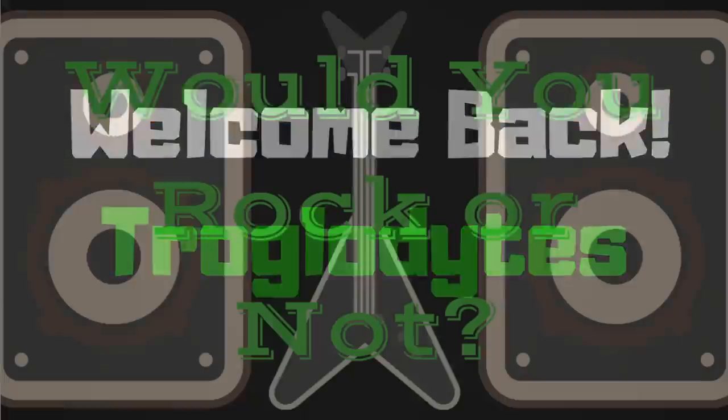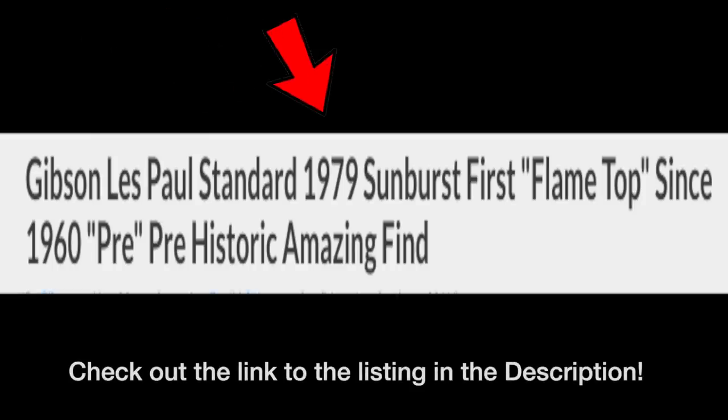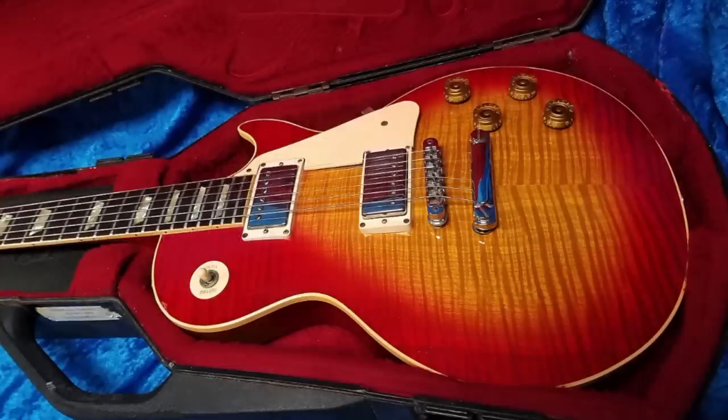Welcome back to Would You Rock or Not. Today we're going to look at something that is being described as a Gibson Les Paul Standard from 1979 — that's a prehistoric. Before we make sense out of any of that and issue some corrections to that title, let's just take a look at this fantastic example from the late 70s.